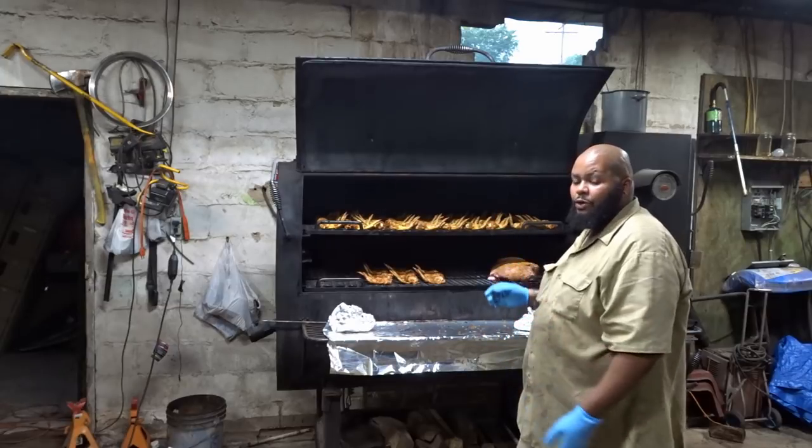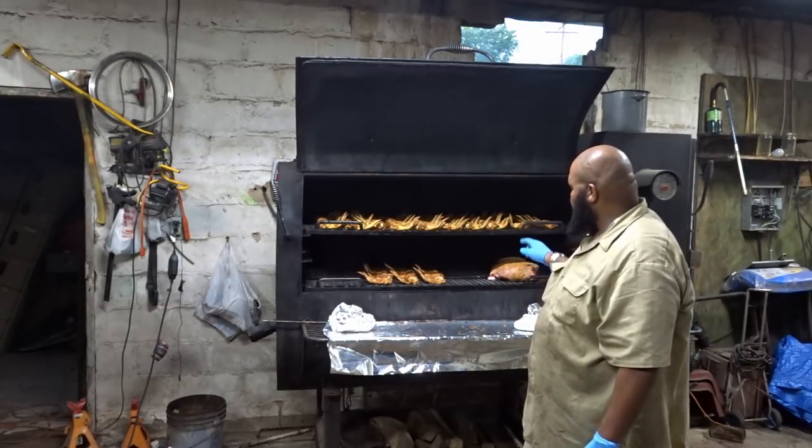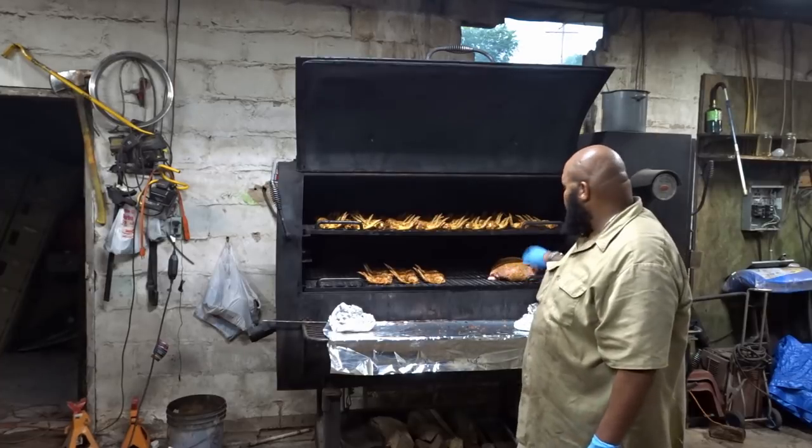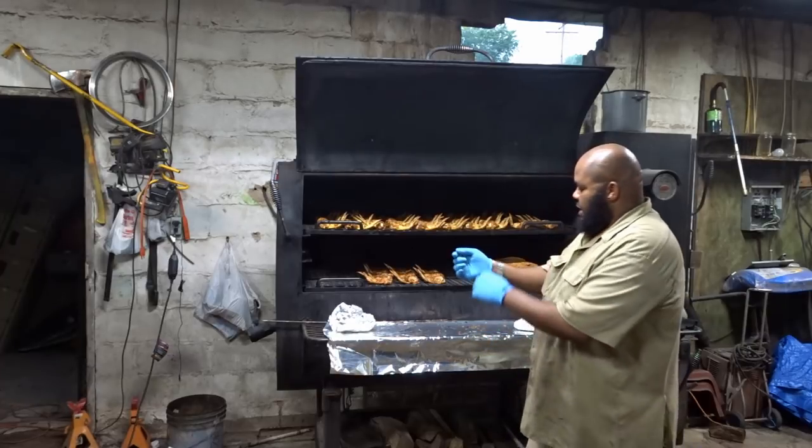I charge $16 per pound for lamb or $60 for the whole leg of lamb. Basically, I try to make sure it works out in my favor. These legs — the one in the back was about four pounds, the one in the front was actually a little over five. So, you're welcome.